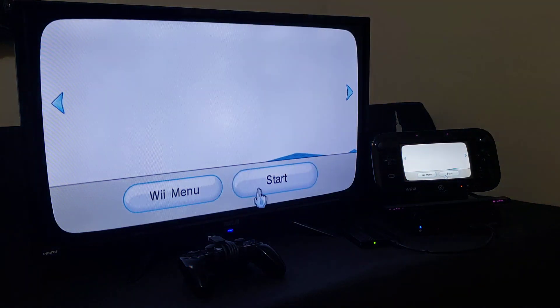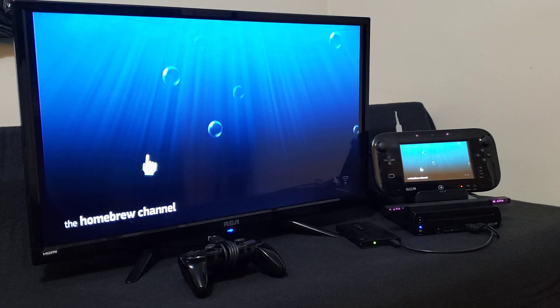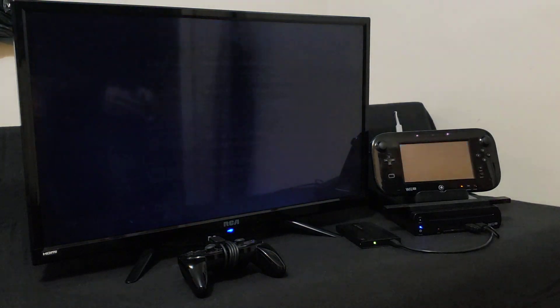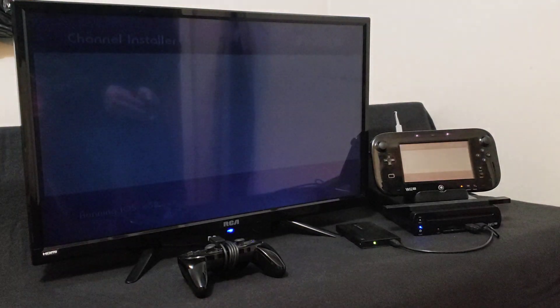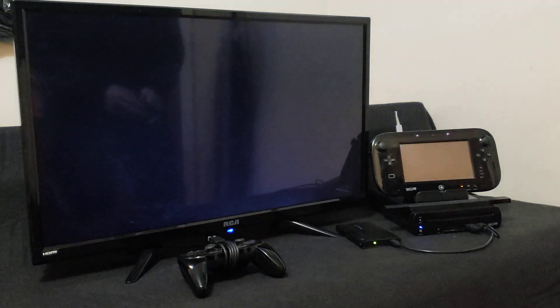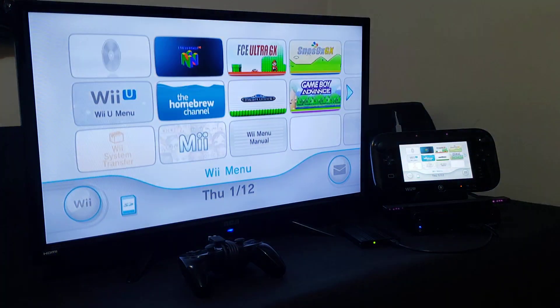Now we're going to go to the Homebrew channel and start it up. Find the channel installer — there it is, VBA GX Wii channel installer. Press A, then Load. Now press Install — shouldn't take too long. Channel successfully installed, press OK. Now press Home and exit the system menu. You should now have the channel on the main menu of the Wii.